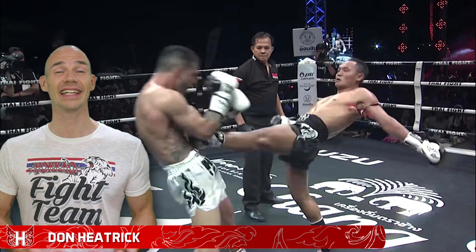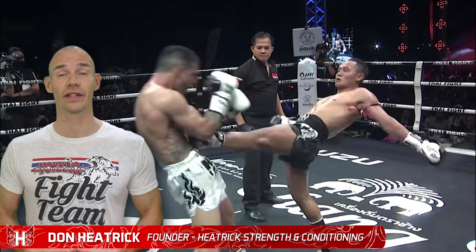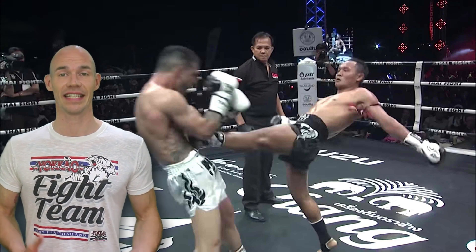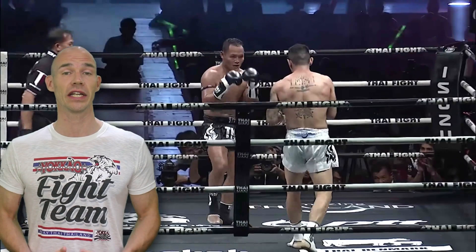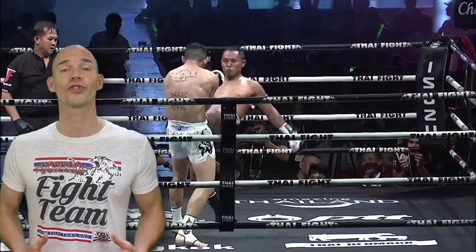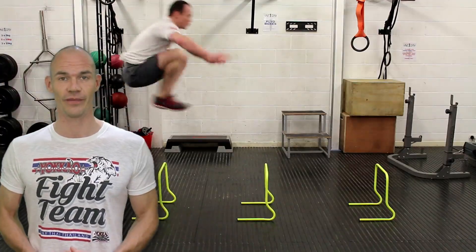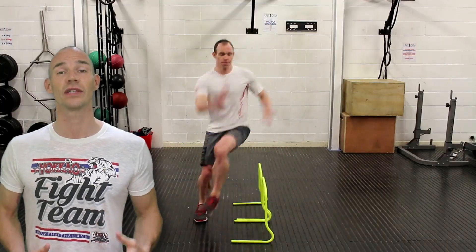Sanchai is a Muay Thai living legend and his trademark moves are based on a particular athletic foundation that he's naturally exploited to awesome effect. Sanchai is an elastic animal — he's super efficient at storing and returning elastic energy in his muscles and tendons, something that sports scientists call the stretch shortening cycle. Not everyone's developed a body that can do this, but you can if you train for it. Let's look at how you can use your strength and conditioning sessions to achieve this ability too.